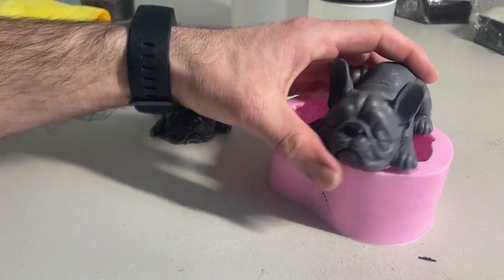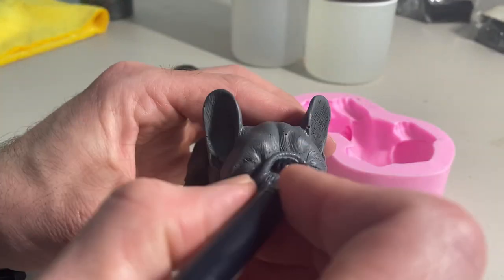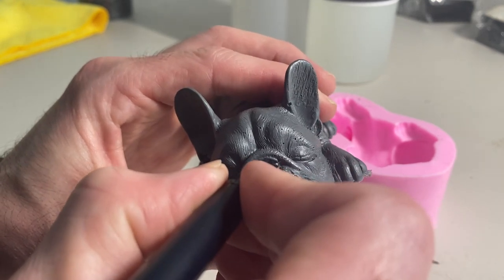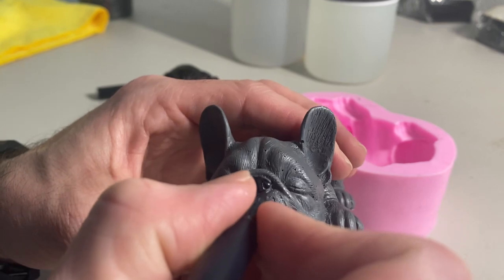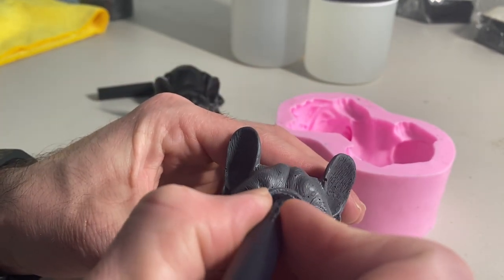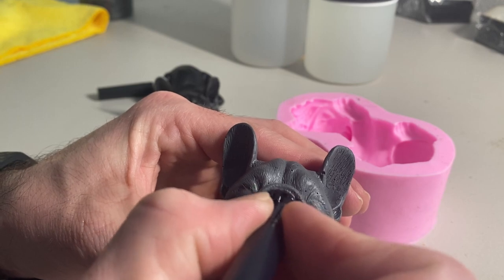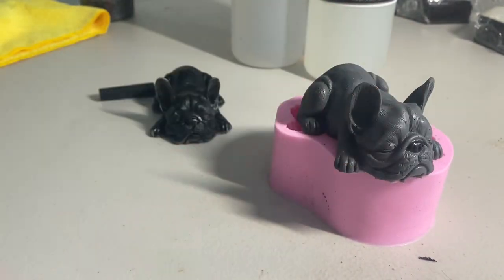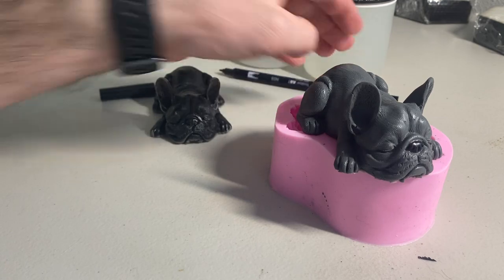There he is in the flesh. This video is going to be short — I just wanted to show you guys the results of our mold from last episode. And let's compare him to the real deal.